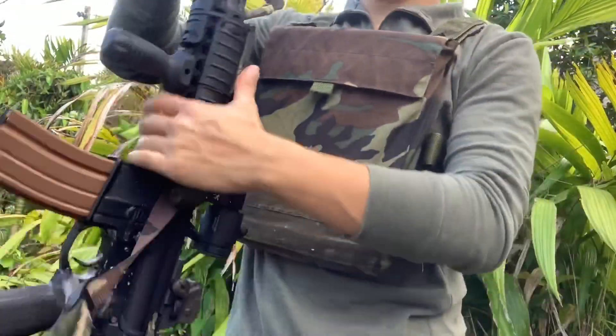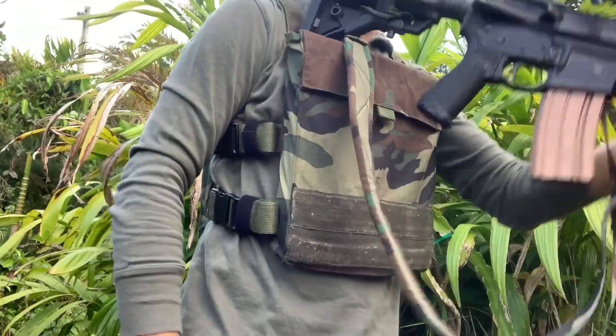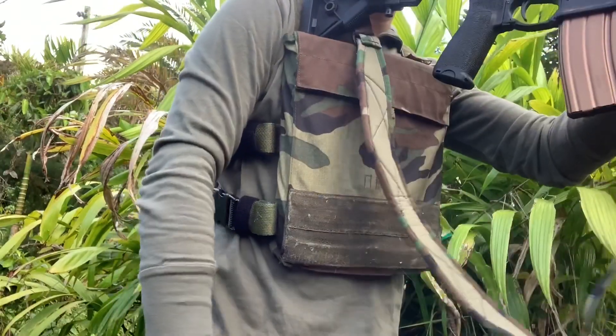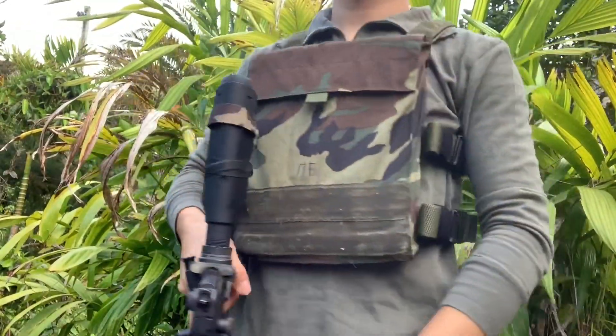Now, shouldering your rifle is actually kind of interesting — you just kind of rest the stock on top of the plate and it rolls right into your shoulder. But there is a bit of limitation that you can see.